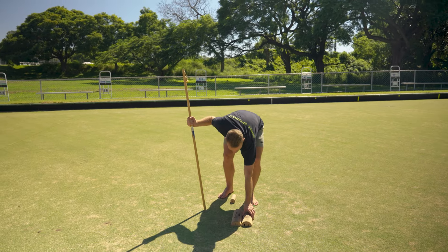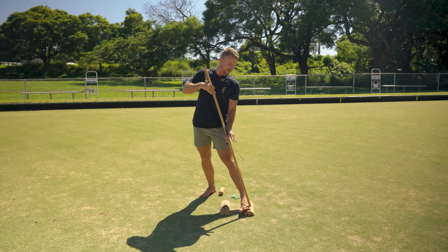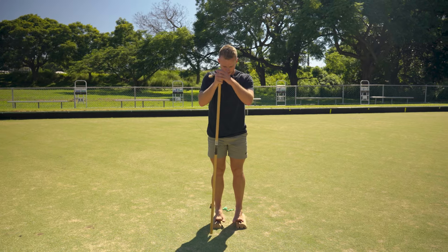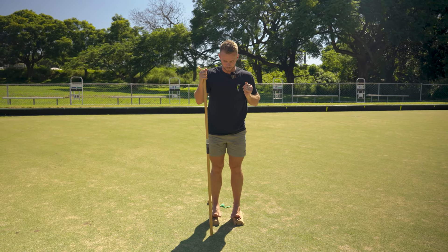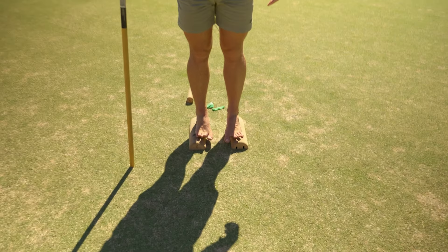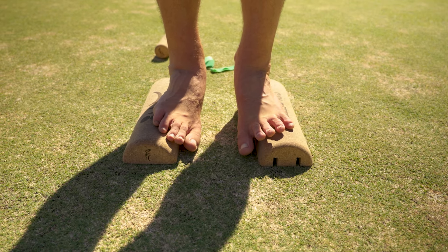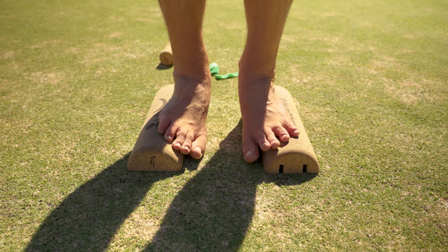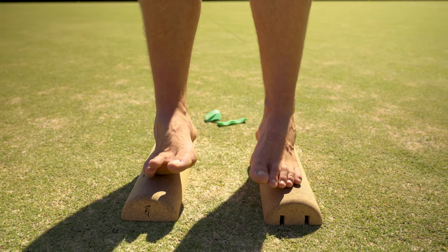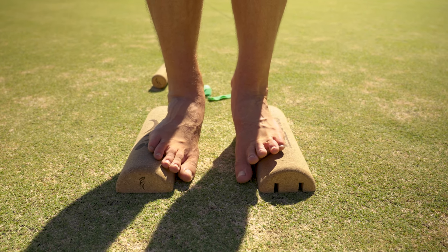For the eversion stretch, bring the two SoleMates apart and now place the line of your pinky toe along the top of the SoleMate. Allow your big toes to drop down towards the ground, then lift back up. Try and find a stretch — it won't be as obvious as the inversion position, and you may not even feel a really obvious muscular stretch, but just work on getting the range.